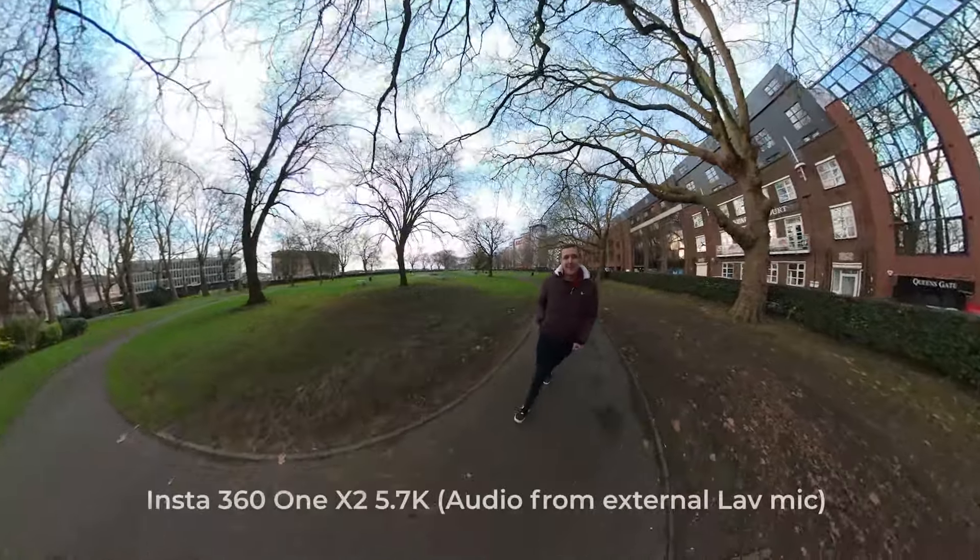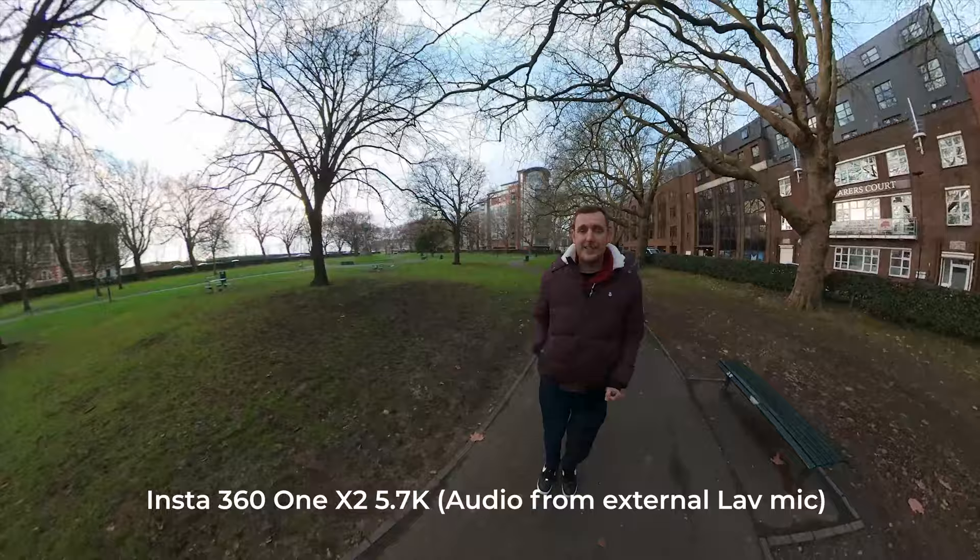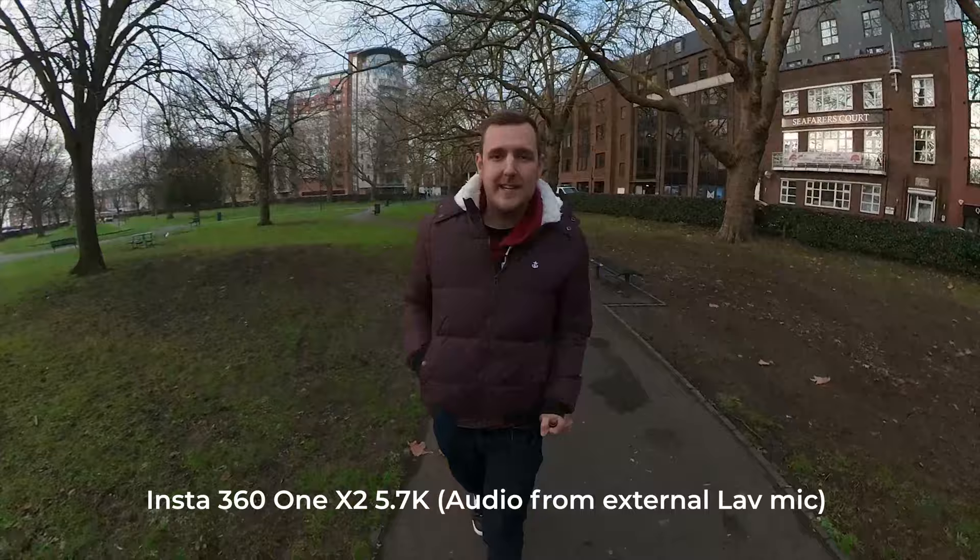Hi guys, welcome back to the channel. My name is Chris and this is a complete features and settings guide for the Insta360 ONE X2. We're going to be going through all the photo and video features and where the settings are in both the in-camera menus and on the app, so hopefully when you get your ONE X2 you can get straight to creating some awesome content.